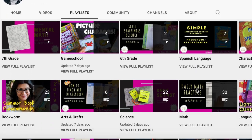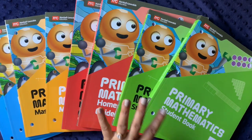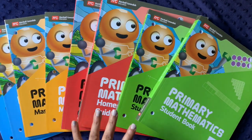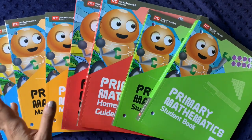In today's video I'll be showing you a quick initial flip-through of the new 2022 Singapore Mathematics program for Grade 4. I actually think — despite having one, two, three, four, five, six, seven, eight books here — I forgot to buy the teacher assessment guides, which include the tests.